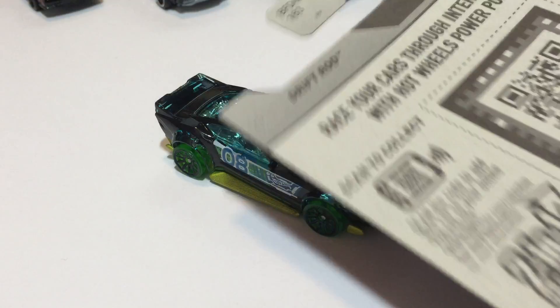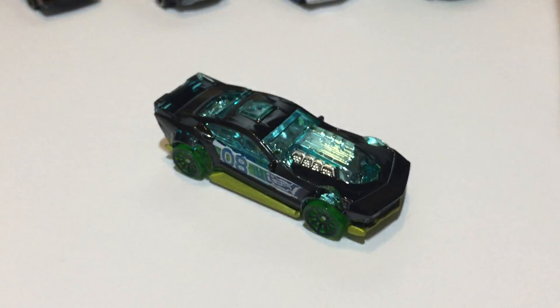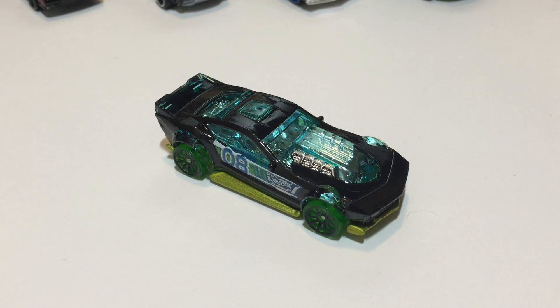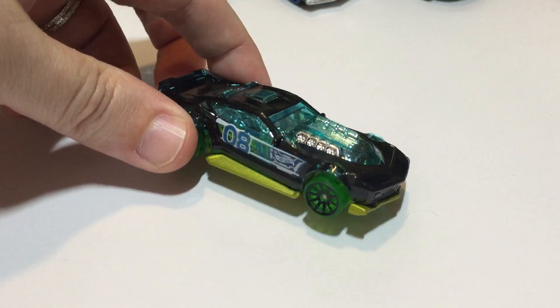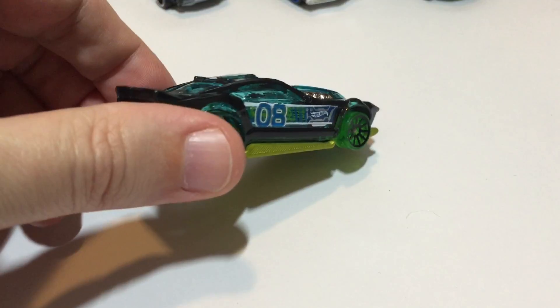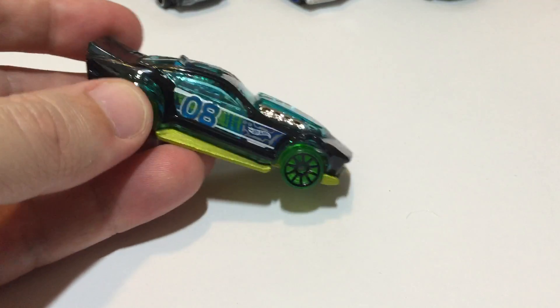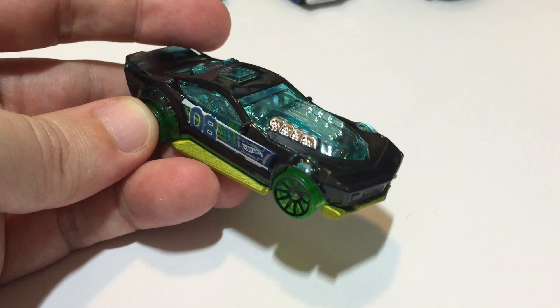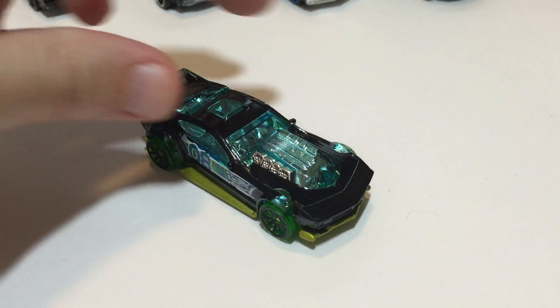There are cool QR codes in the back — you should get your QR code reader, it'll pull up a picture of these cars. We tried it out a couple days ago. If you're watching this in 2016 you should still be able to do that, though if you're watching many years later I don't know if it'll still be there. Pretty cool feature.